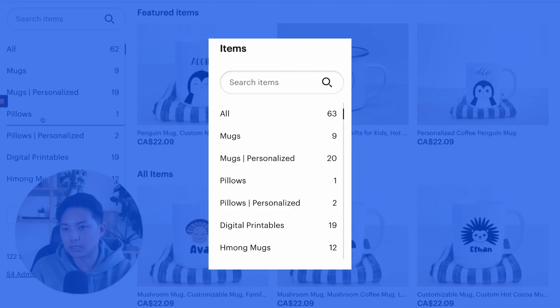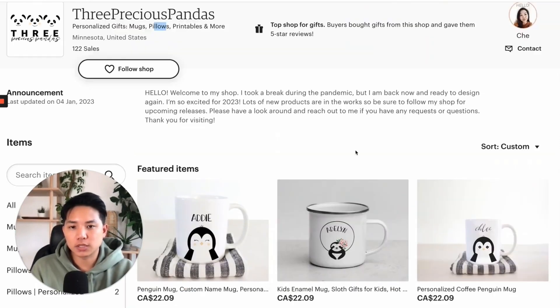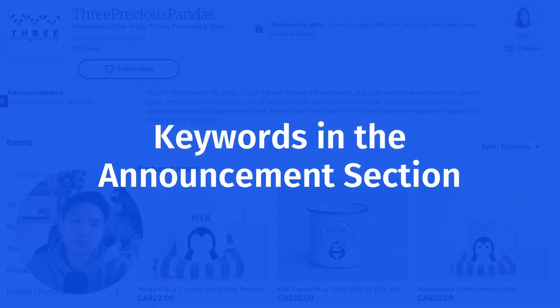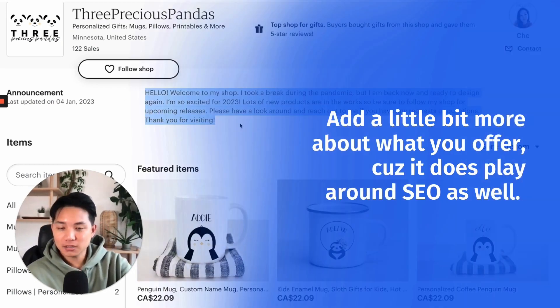Same with things like here in the sections — really good job. Love these simple designs, I love how all the backgrounds are cohesive. Let's get into some of the things I would try to improve. On the announcement page, right now it talks more about you, your story of the pandemic getting delayed, excited for 2023 — it's great. But you can also include keywords and add a little bit more about what you offer, because it does play a role in SEO as well.